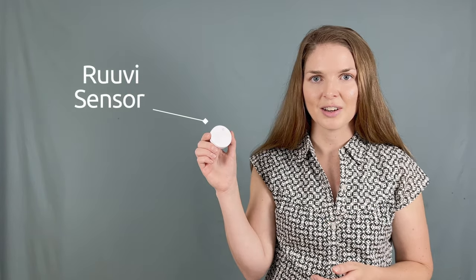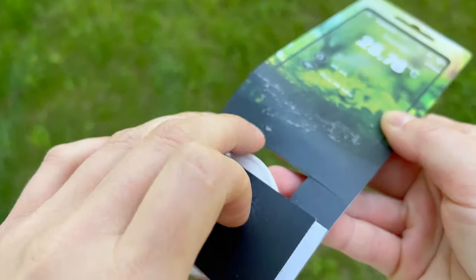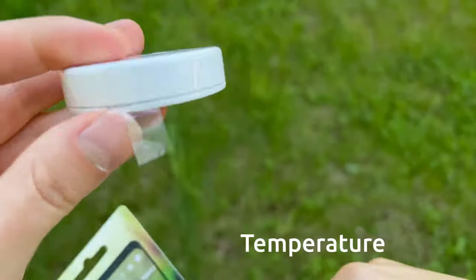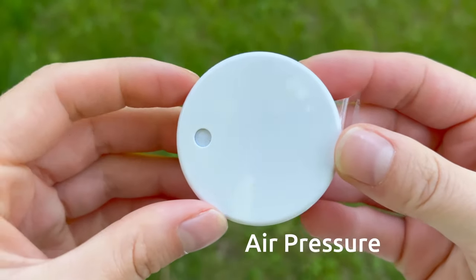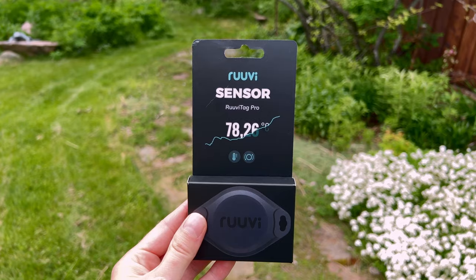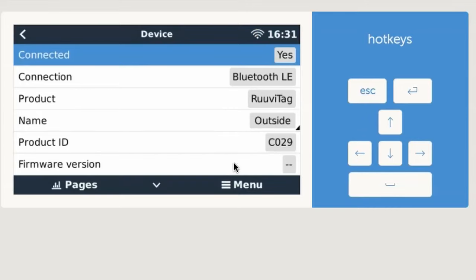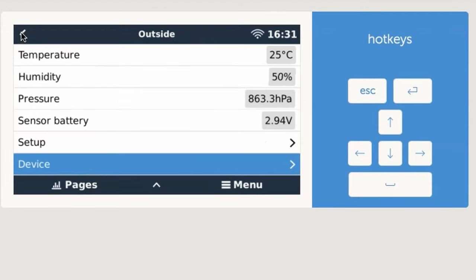It's now possible to control Cerbo relays using a RUVI sensor. If you're not familiar with the RUVI, these are extremely durable wireless sensors that remotely monitor temperature, air humidity, air pressure, and motion. It's a lovely Finnish company, awesome product. The RUVI is super easy to set up, and with the Cerbo integration, can be monitored remotely.